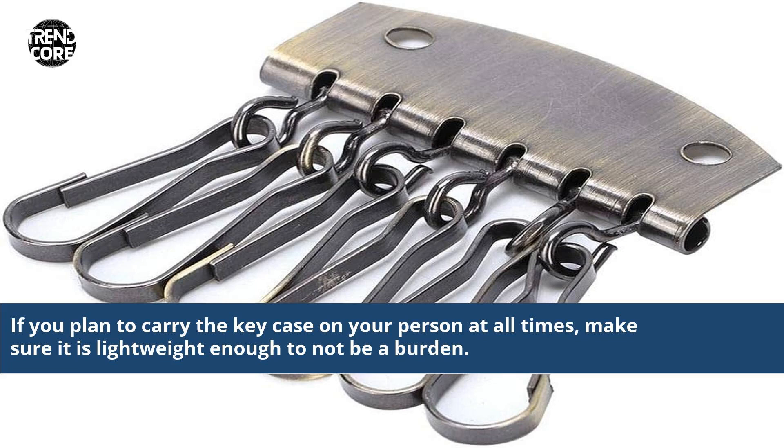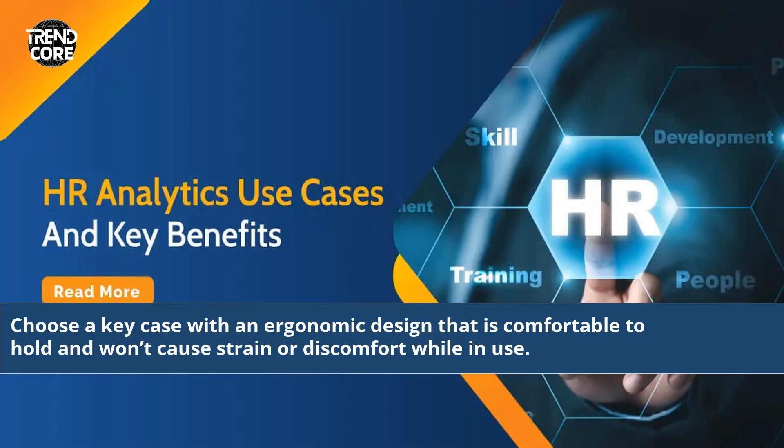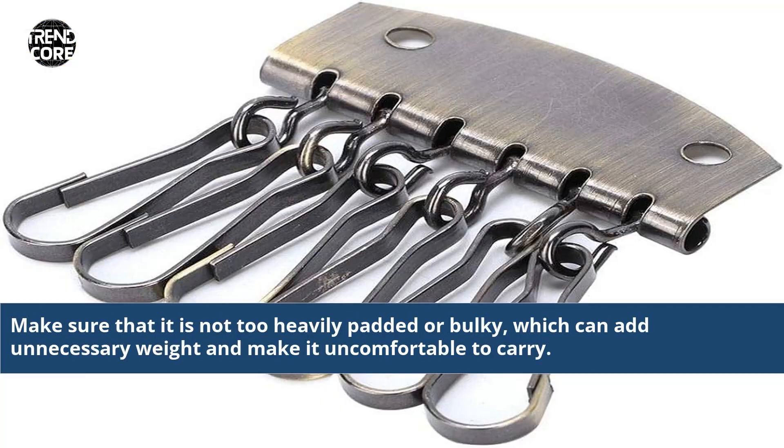If you plan to carry the key case on your person at all times, make sure it is lightweight enough to not be a burden. Choose a key case with an ergonomic design that is comfortable to hold and won't cause strain or discomfort while in use. Make sure that it is not too heavily padded or bulky, which can add unnecessary weight and make it uncomfortable to carry.